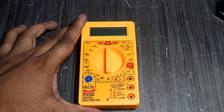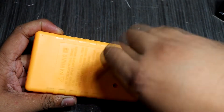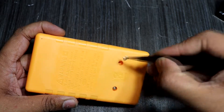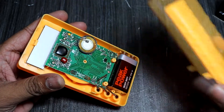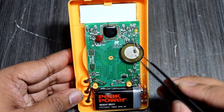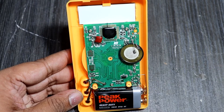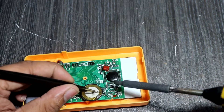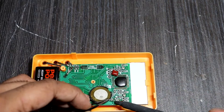Now I will open the multimeter. This is the inside. Here you can see the small buzzer used for continuity testing — it's already broken. Now I am removing this buzzer. Handle it very carefully and don't short it with other components.